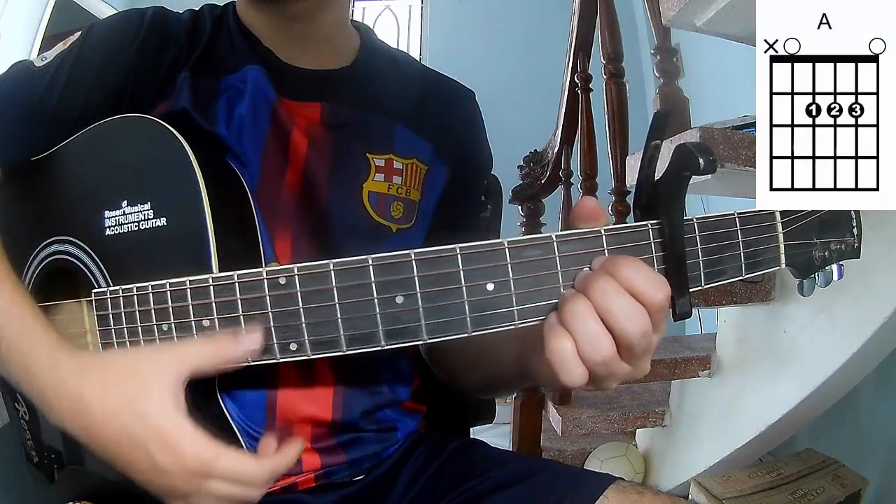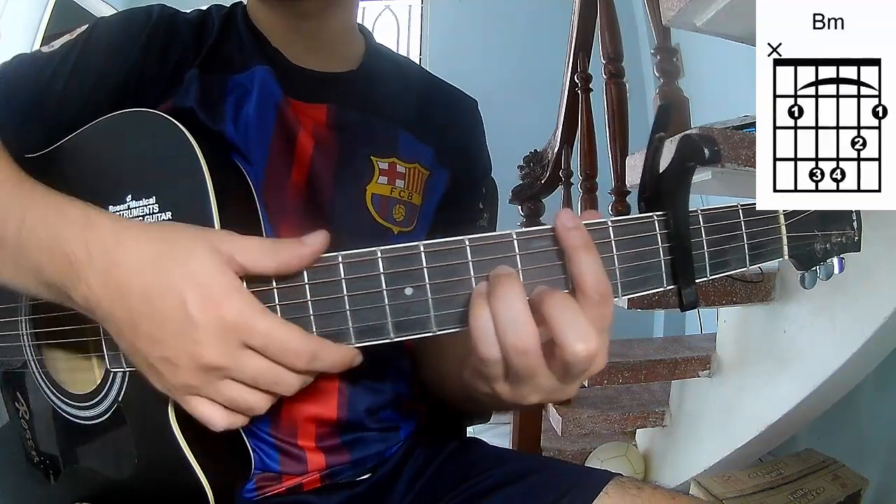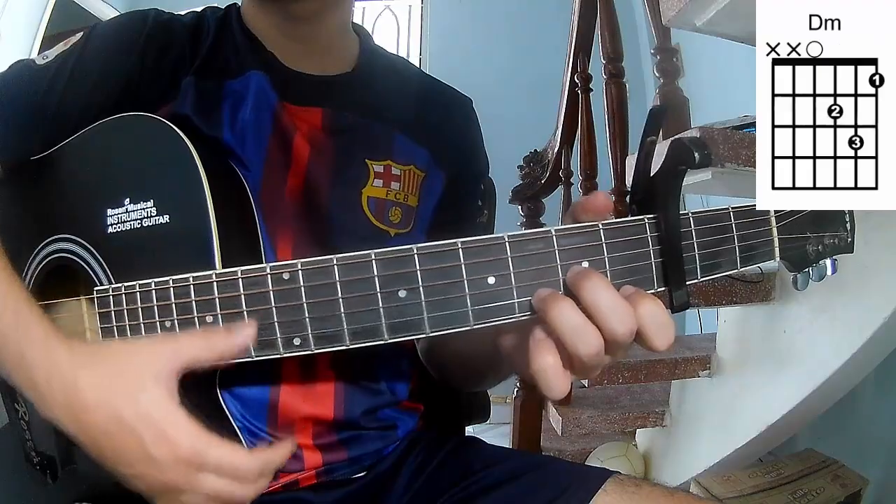The chords we'll be using are: A, G, A, Bm, Em, D, and Dm.